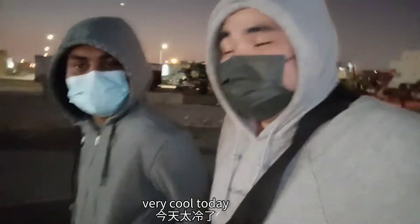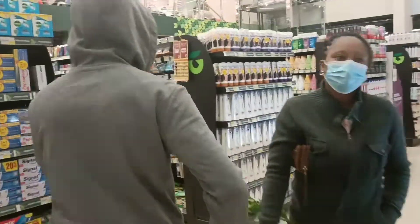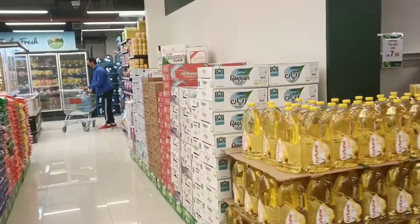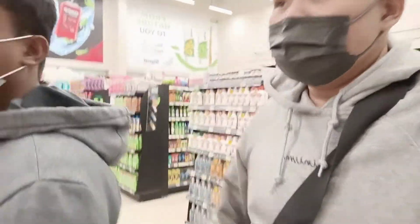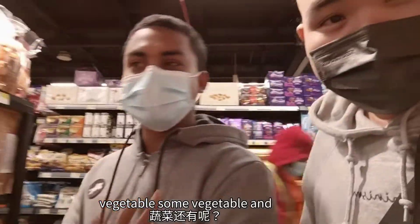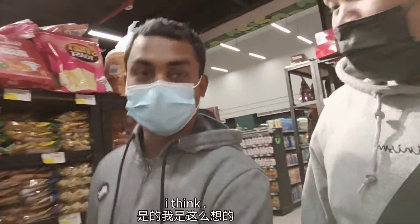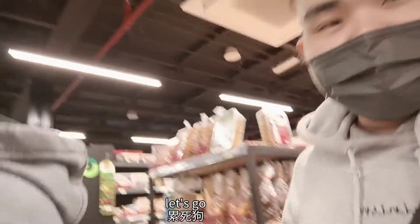It's very cold today. So what we're gonna buy is some vegetables, and we want to cook some Bangladeshi food. I think Bangladeshi dishes are delicious. Okay, let's go!